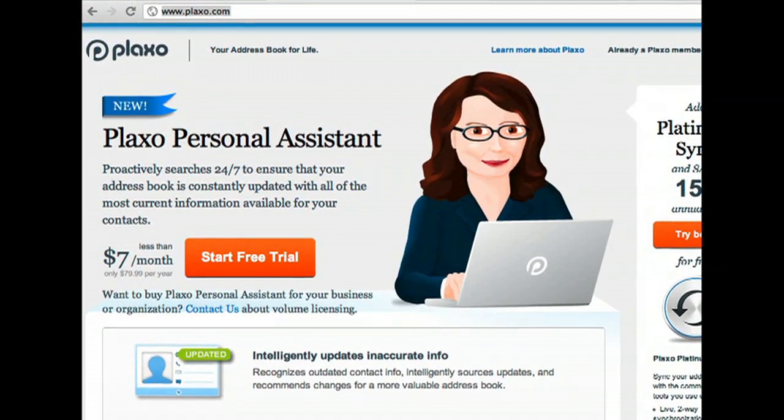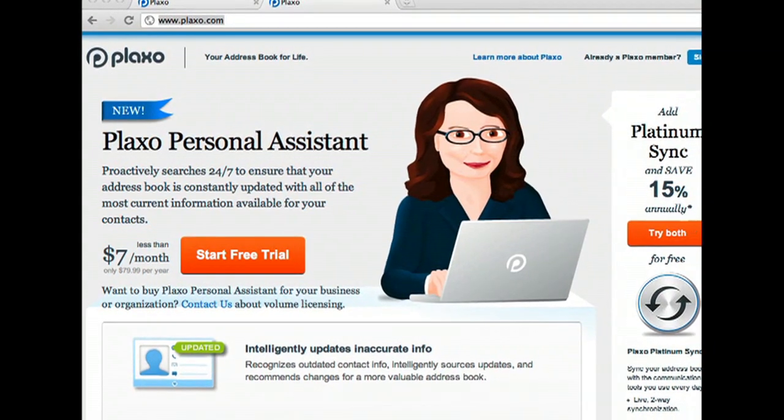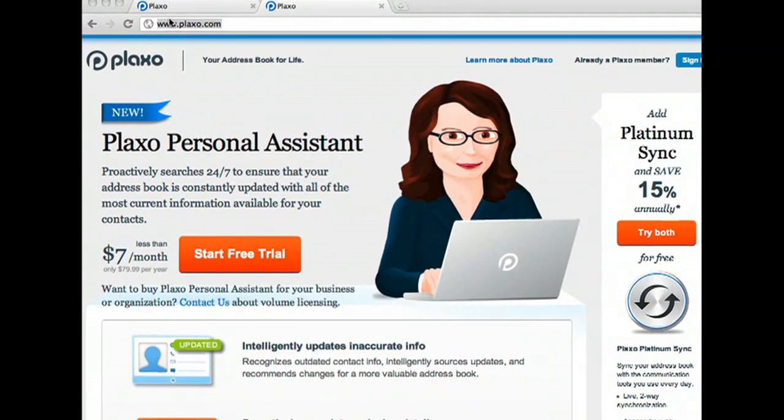To do this, I've set up two address books: a basic address book and an upgraded address book that includes the Plaxo personal assistant. I've then imported the same contacts into each.